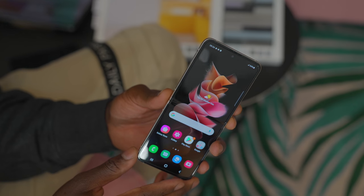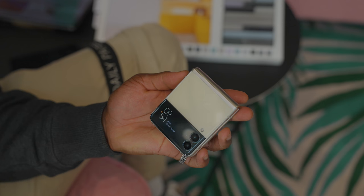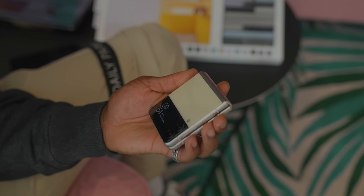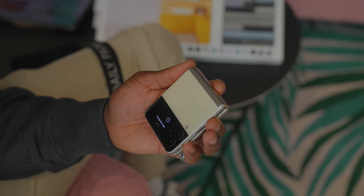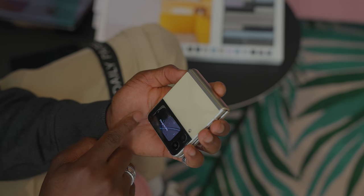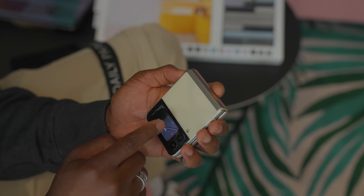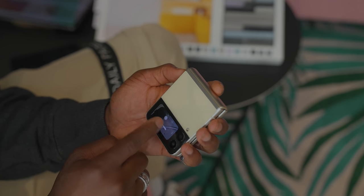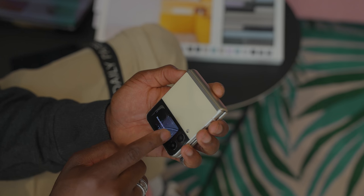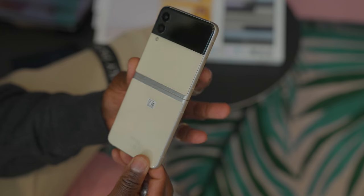Moving on to the Z Flip 3 — this is very familiar in terms of design. If you've seen the Z Flip before, you're immediately familiar with the way it works. What's different here is you now get dual stereo speakers, and the front screen is also larger, allowing you to swipe across to change camera angles from ultra-wide to standard. Out of the two devices, this is probably the one I'd want to go for this year because I just like the design — it looks fantastic.